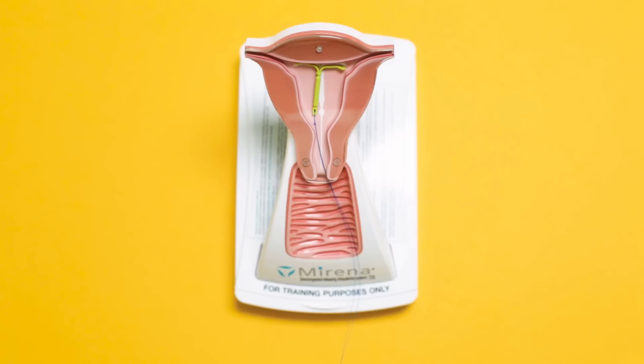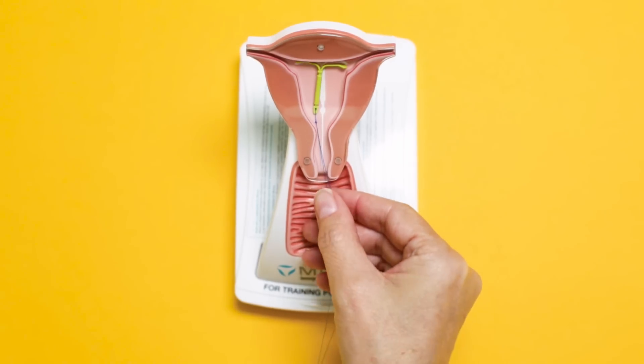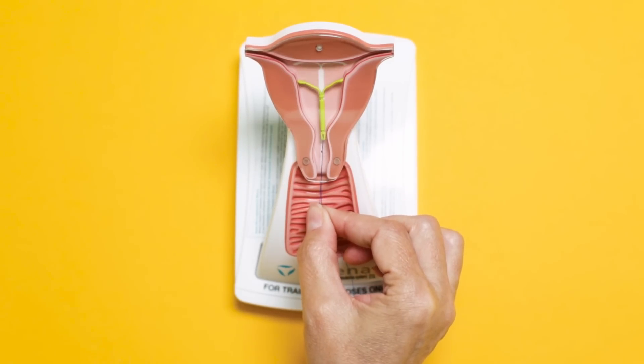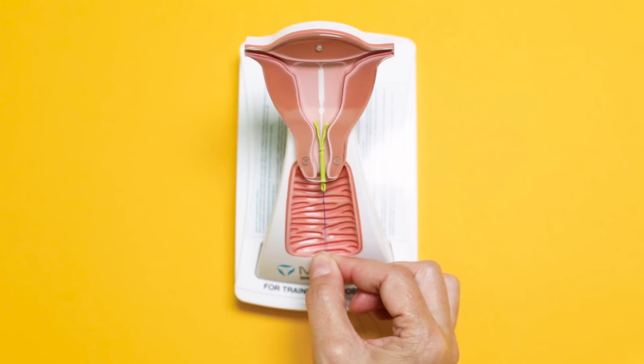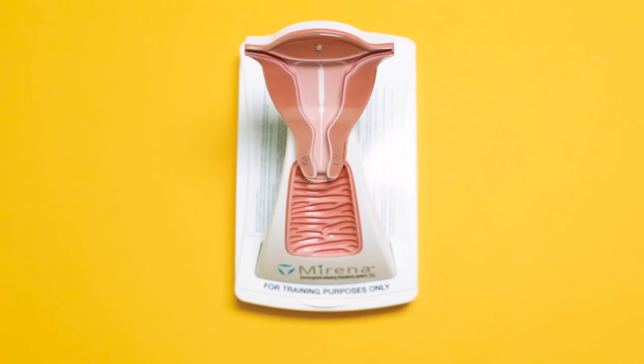When it's time to remove the IUD, we insert a speculum into the vagina. We then identify the strings coming out of the cervix and grasp them with a special instrument. We then pull slightly down on the IUD, and as you can see, the arms of the IUD fold upwards so that it can fit through the narrow cervix. We then pull it out completely and dispose of it. During an IUD removal, a woman can expect to feel a very small twinge of pain as the IUD comes through the cervix, but it is very short, and after that she should not have any pain.